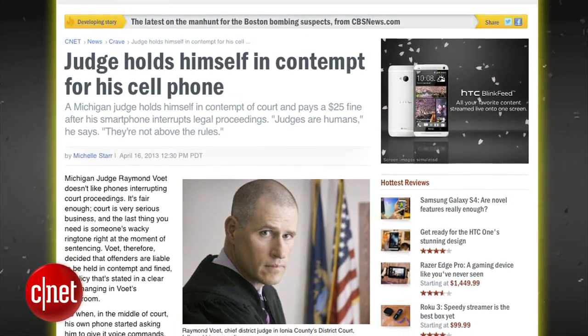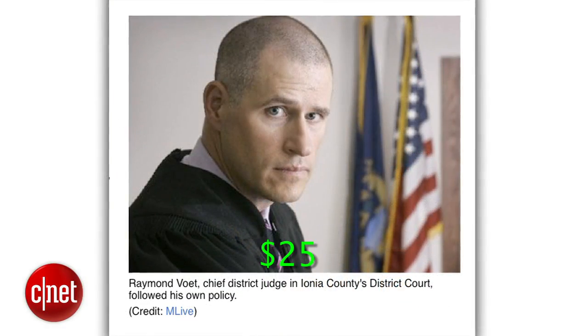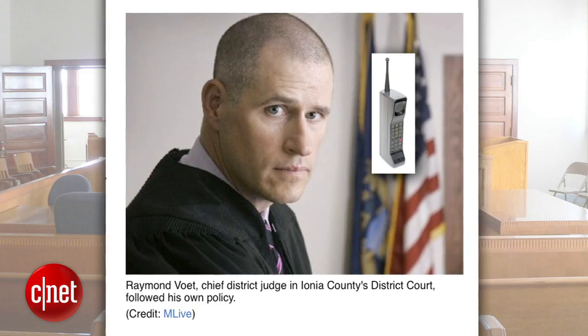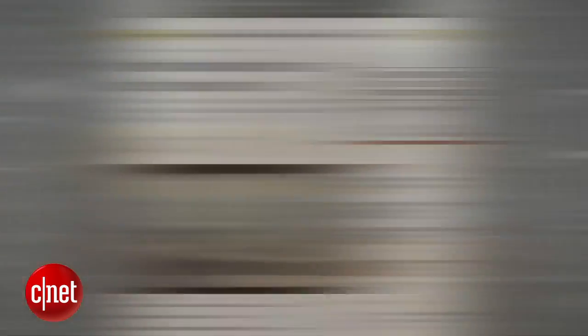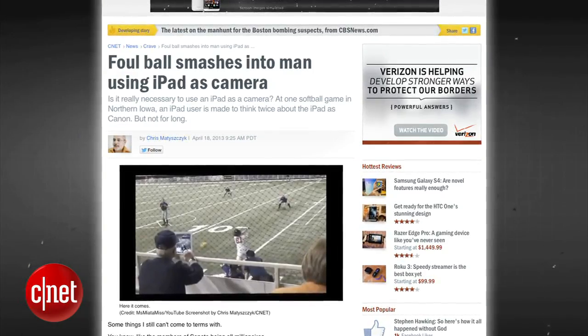A Michigan judge held himself in contempt of court and ordered himself to pay a $25 fine because his own cell phone went off during a court hearing. Hopefully he learned a lesson that he was teaching himself. And this is what happens when you use your giant iPad to make videos at sporting events.